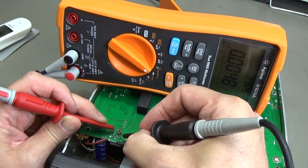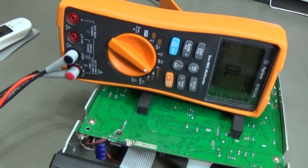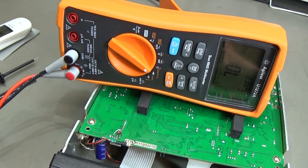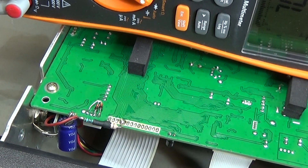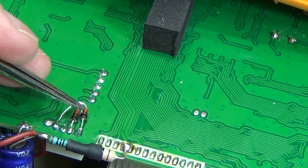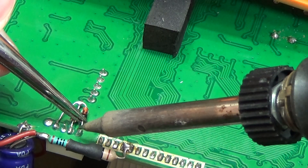This one looks like a short in both directions. It may still be influenced by the surrounding circuit, so we need to desolder it to be sure. This diode is showing symptoms of a short, so let me unsolder it and take it off.